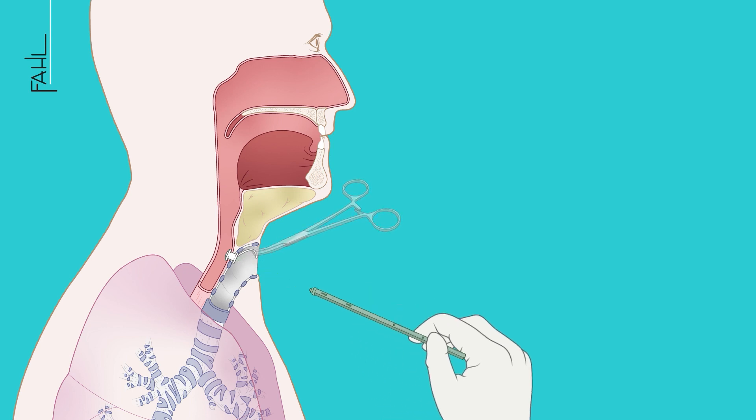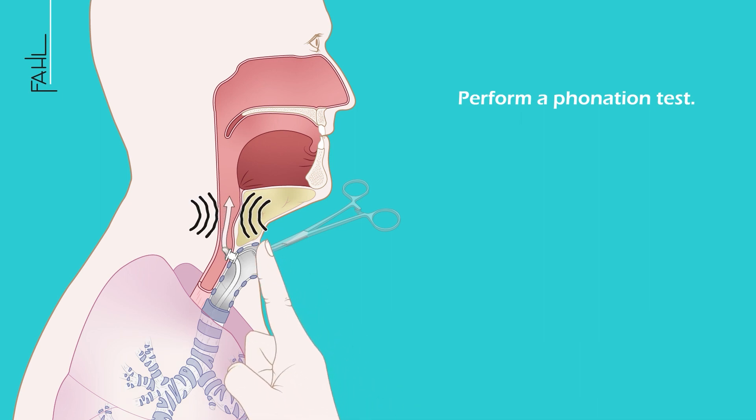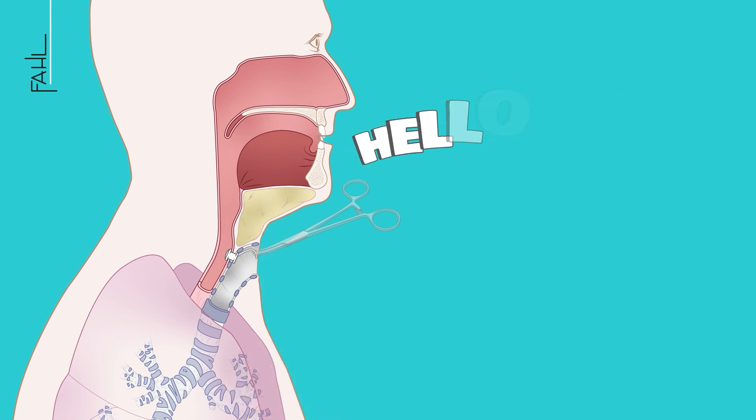Perform a phonation test. The air is diverted via the voice prosthesis into the esophagus and finally into the mouth. The folds of mucous membrane oscillating in the esophagus generate the sound for phonation.